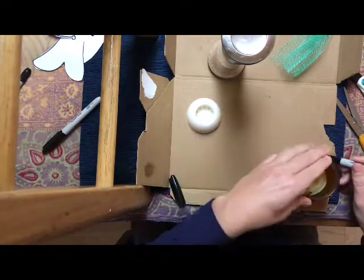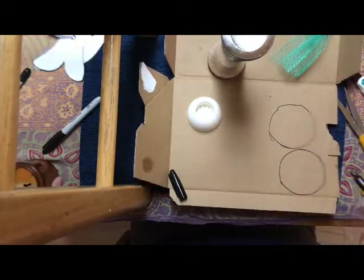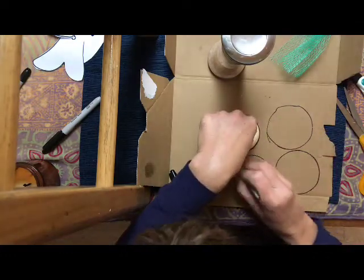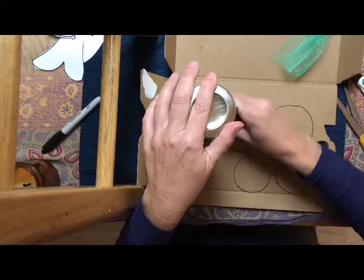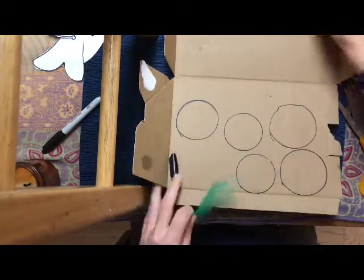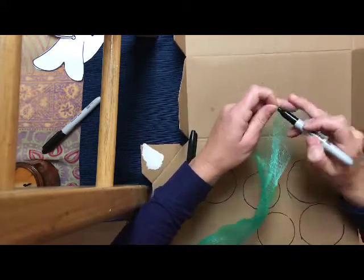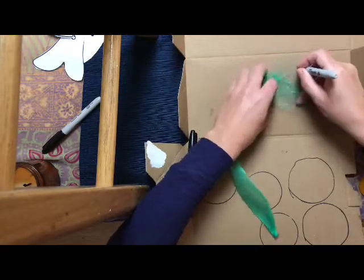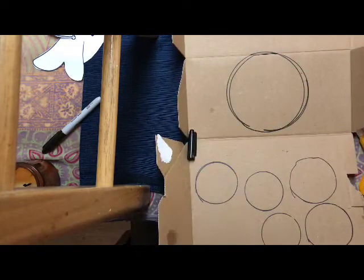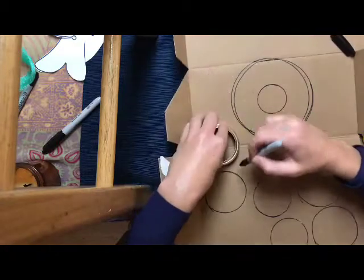I'm also showing you that you can draw a shape with a utensil — I have some netting from produce that works well. Draw out your shapes; I'm using a Sharpie but you can use a pen. For a larger shape, hold it down and draw around it — that's one way you can create a circle. Pretty helpful. I made another circle but actually didn't use that one in the end.